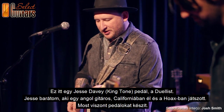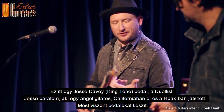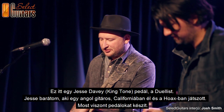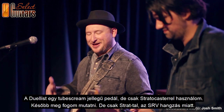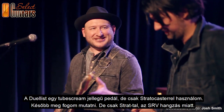This is a Jesse Davey pedal — King Tone Pedals. He's a guitar player from the UK who now lives in California, a friend of mine. He was in a band called Pokes, now he makes pedals. This is called the Duelist — it's like a Tube Screamer-type pedal, it's my favorite. I only use it with a Strat; if I switch to a Strat I'll put it on. It's a Strat-only pedal, for the Stevie Ray thing.